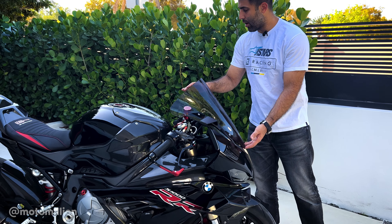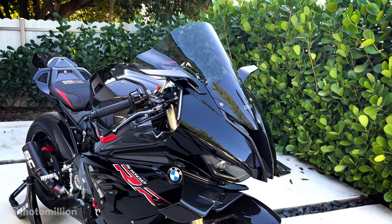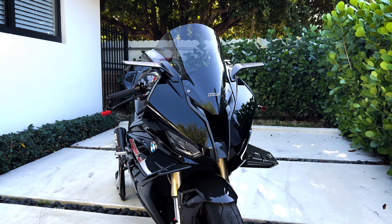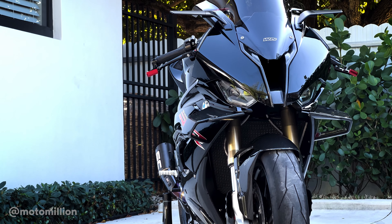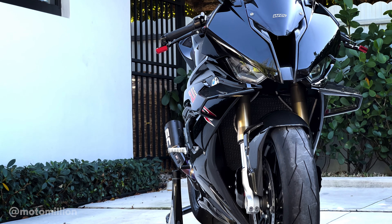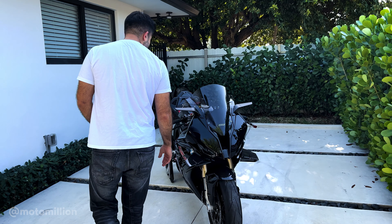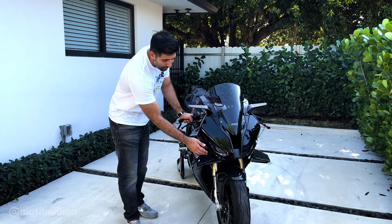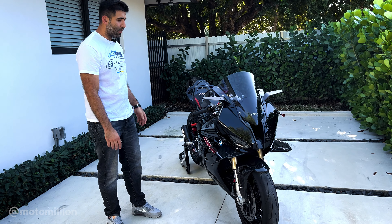Right up here we have the WRS racing windscreen, and right under it we have the intake air nose piece — that's carbon fiber. And obviously, the winglets — the M1000RR winglets. There are a lot of M1000RR winglet replicas that are not exact. These winglets are one-to-one exact copies of the M1000RR winglets, which means they look proper, they fit really nicely on the bike, and most importantly, they give you the downforce that they were intended to give.